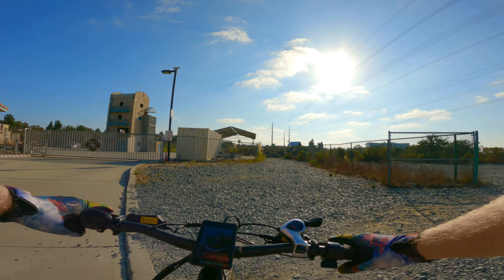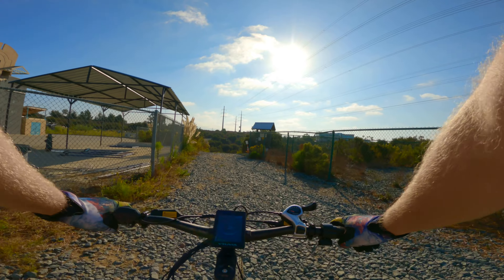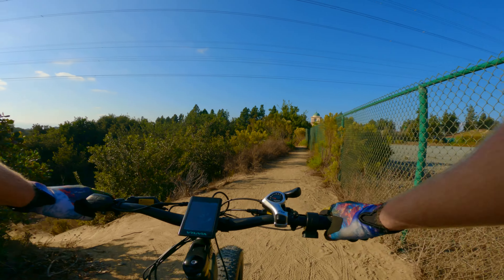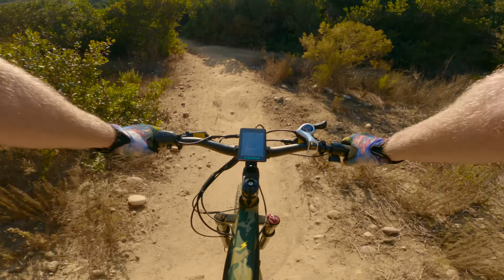Speaking of the brakes, you may hear them singing a little bit in this video. That's not normal — I just needed to realign the caliper because I accidentally kicked it. Just know that after I realigned the caliper, the singing stopped completely. That was my own stupid fault.